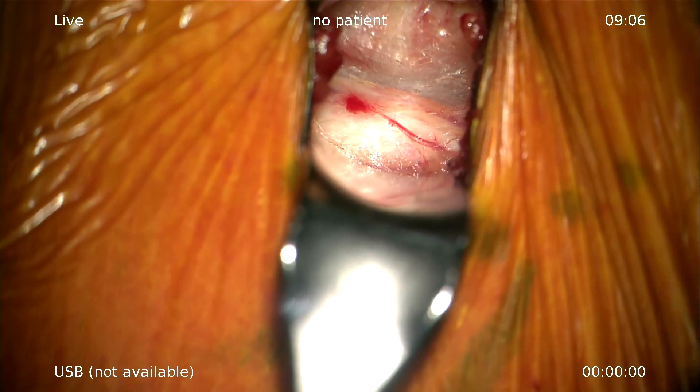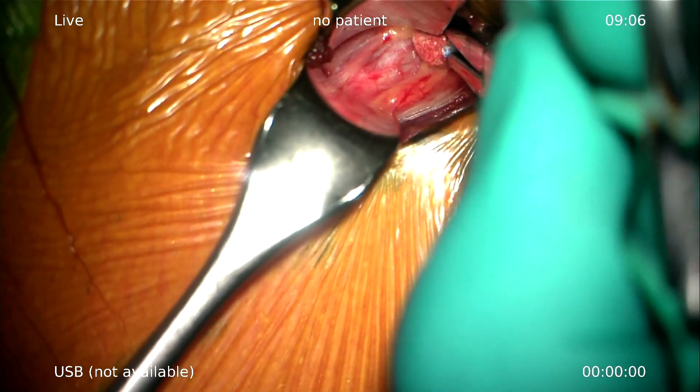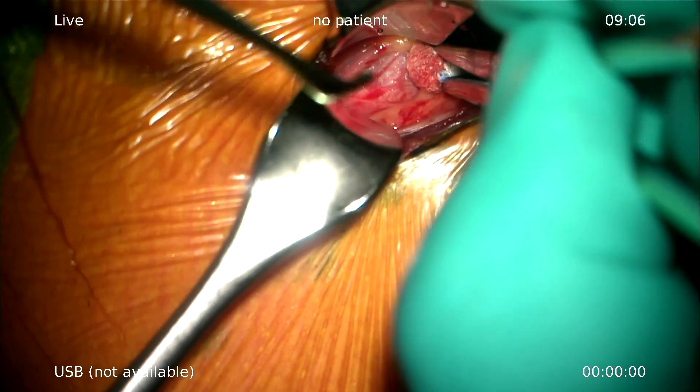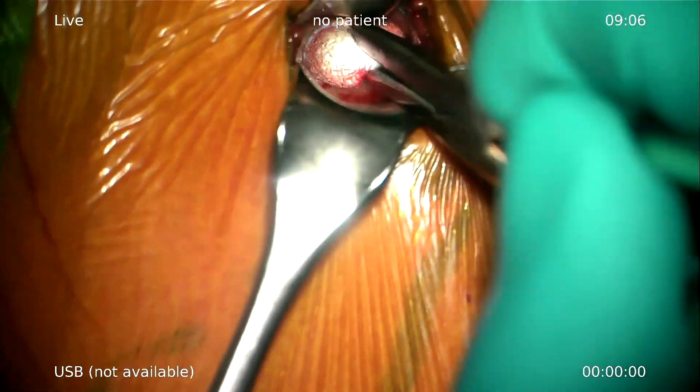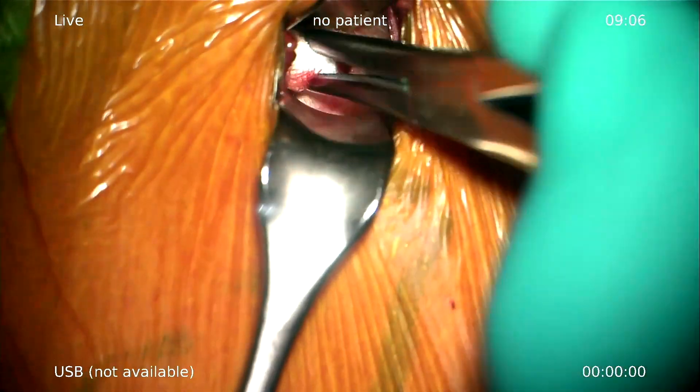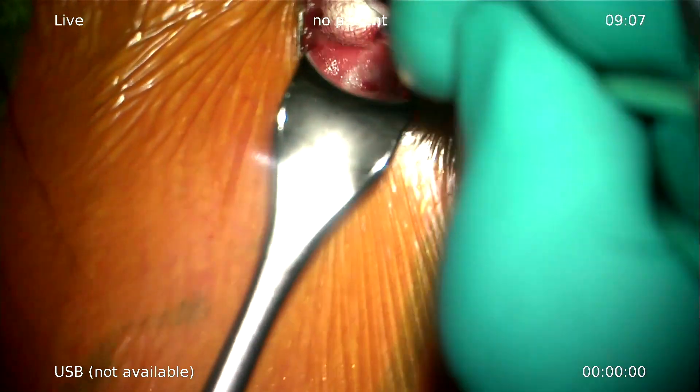Pulsating — this is the carotid artery. Keep this artery to the lateral, and then you push the esophagus and the trachea to the contralateral side.